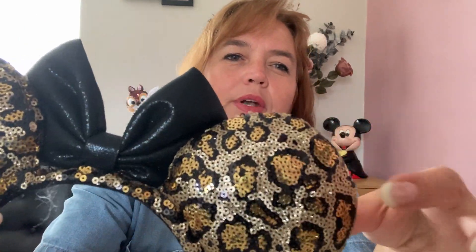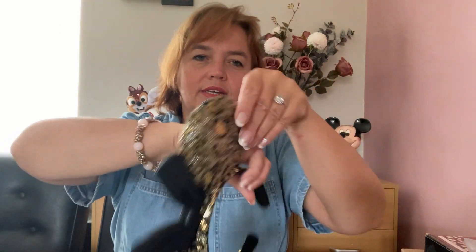The next ones I bought just recently on this trip to Disney World, so these are still available in the parks. I got them from the Animal Kingdom — a very nice sequined fabric with leopard print, but if you look closely you'll see little hidden Mickeys all over them. Even though they're leopard print, they've got hidden Mickeys, and I love these. I wore these on my holiday.